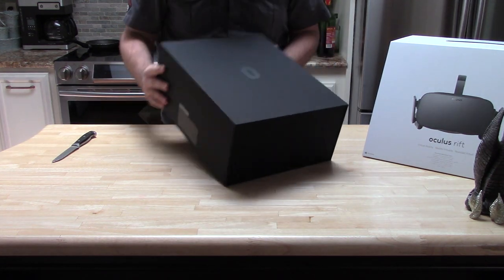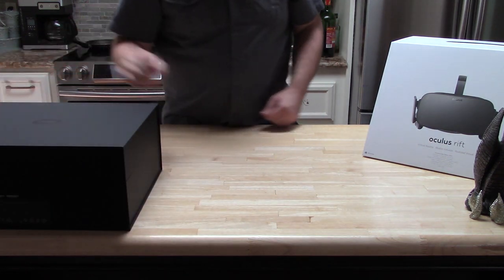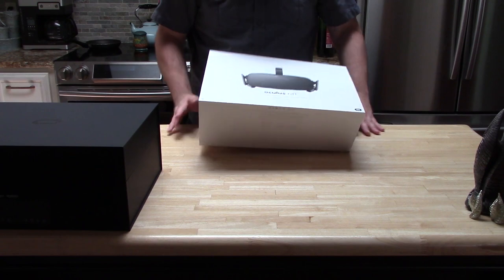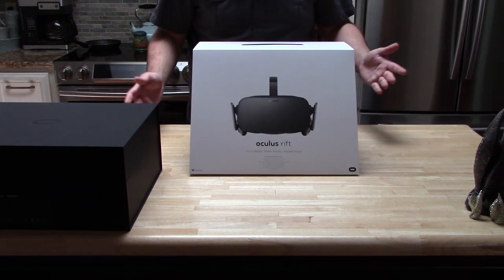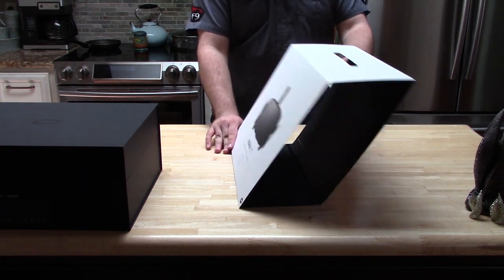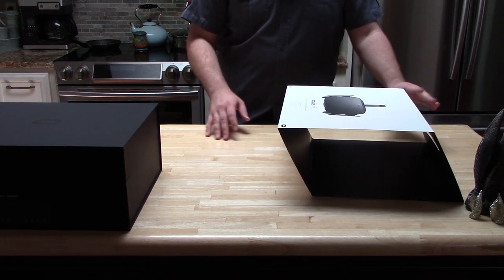Anything special here? It's a nice little Oculus symbol right there in the middle. Look at this — you can now have your own little Oculus sign that you can just sit up anywhere you like. And from the side, it's just that double logo. Well, for a minute we had an Oculus sign.